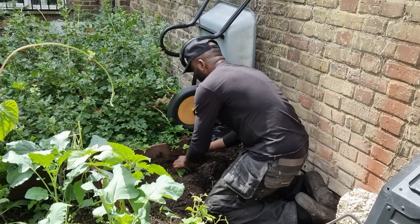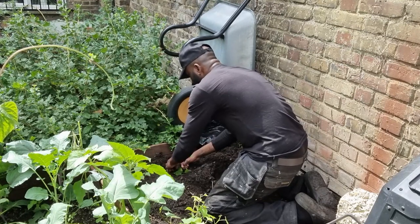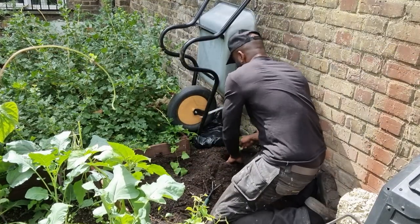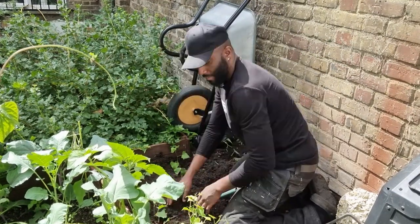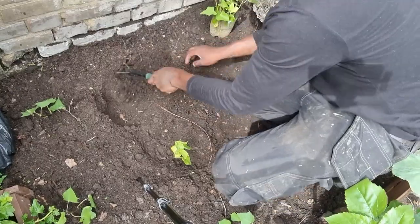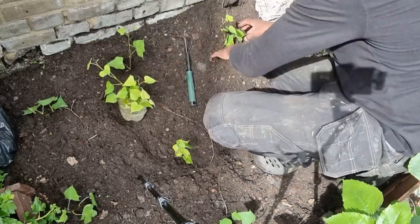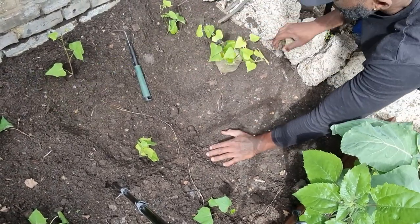You can see I added some topsoil to this one just to beef the patch up, make it a bit higher. But this really has quite a bit of compost in it. Let's get this one — there's only about that much root, should be fine. Let's get this one. Let's see how it does.